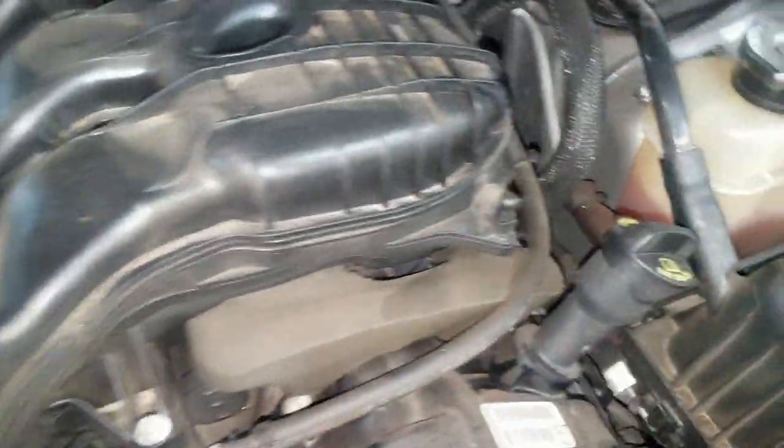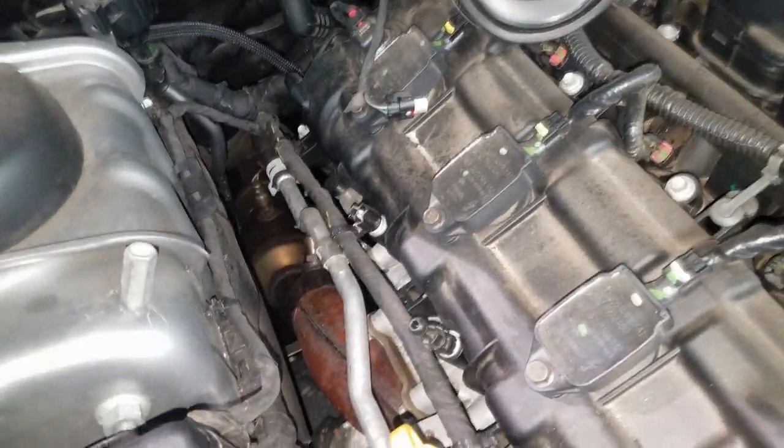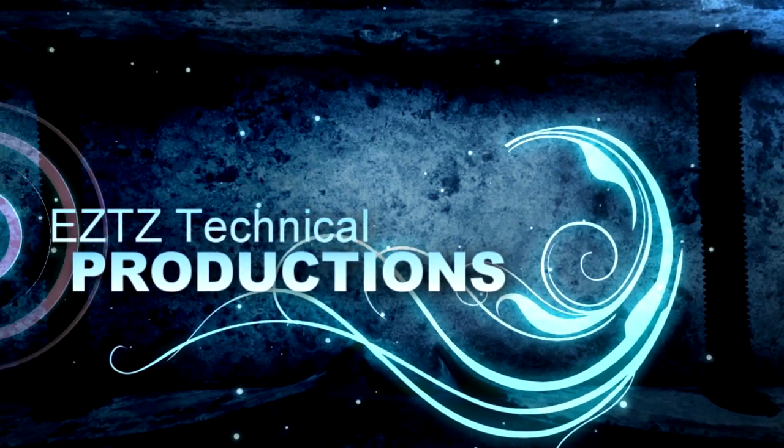Right there would be considered the bank one catalytic converter. So that is the best way to determine where bank one is — it's basically wherever cylinder one is. Thanks for watching, comment and subscribe, and I'll see you on the next video.